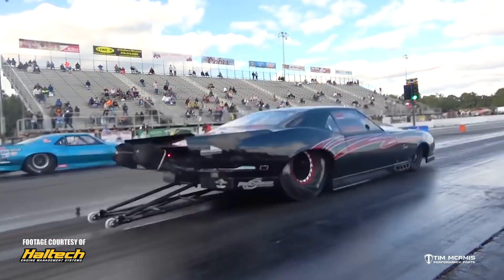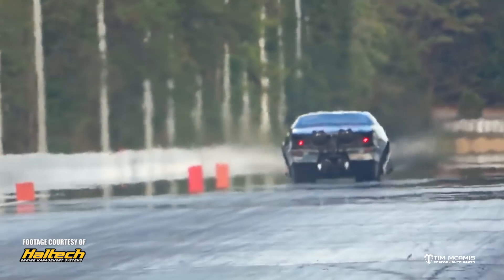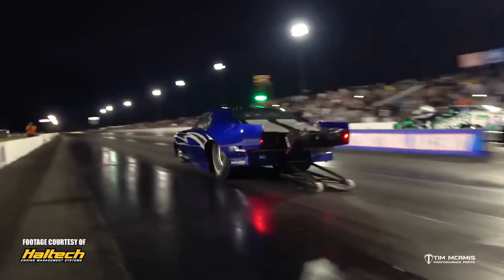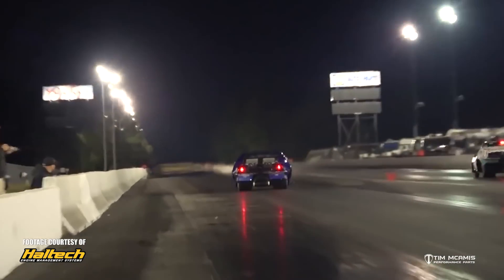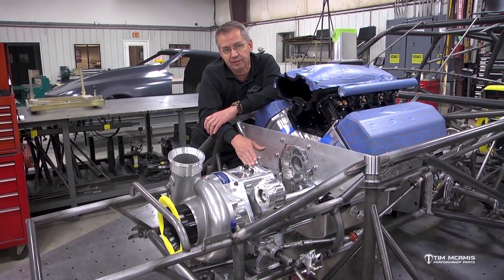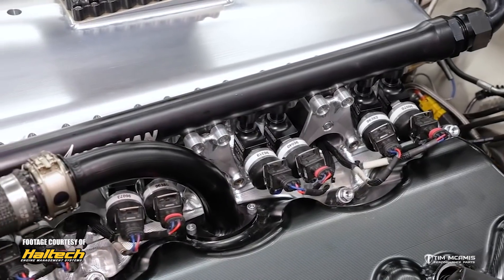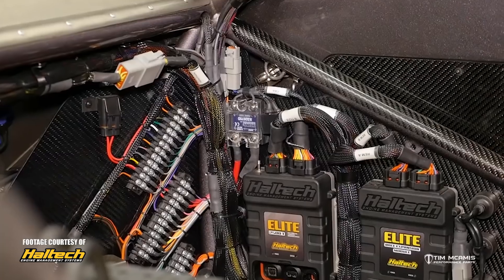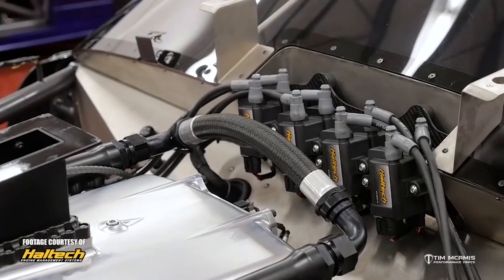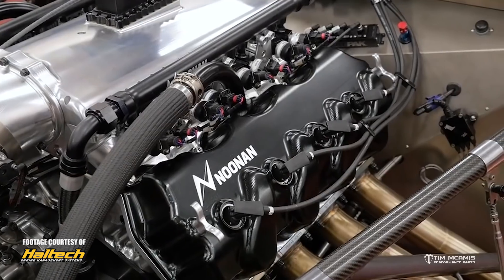They went out and hauled ass with these things immediately. One of their cars at the last event this year ran a 5.52 at over 259 miles an hour — just incredibly fast. I mean, they were fast with the roots stuff, but they are really fast with this and they picked it up right away. They've got Haltech systems on there running the fuel injection and engine management, and they are just not having any troubles. The engines are in good shape and this stuff is really durable.